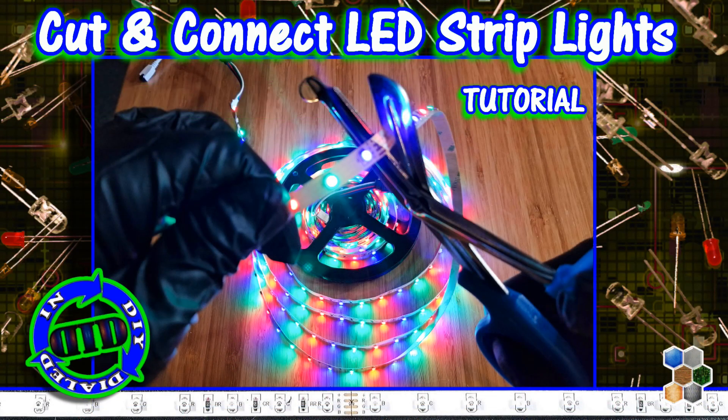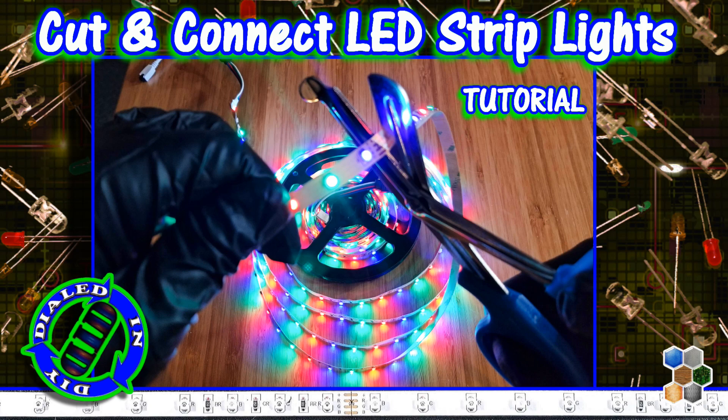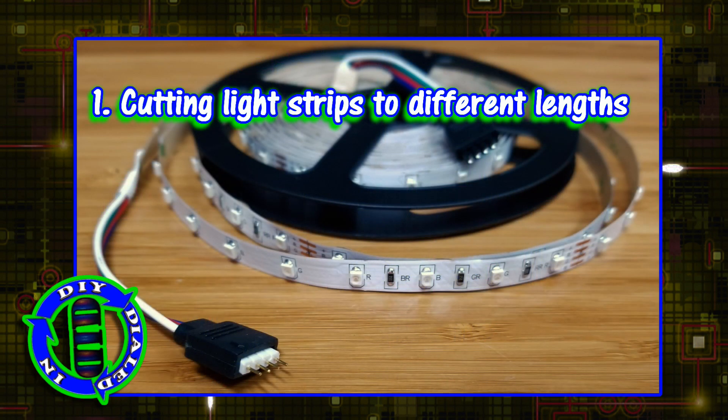Welcome back. Today on Dialed In DIY, we're taking a look at LED strip lights — specifically how to cut them down to the lengths that you need, but then reconnect them so that they're still hooked up to one power source.